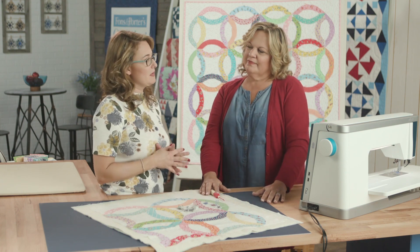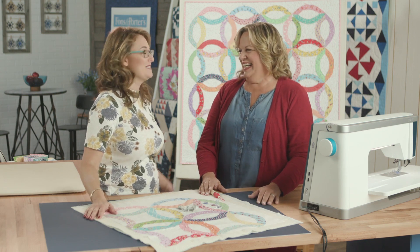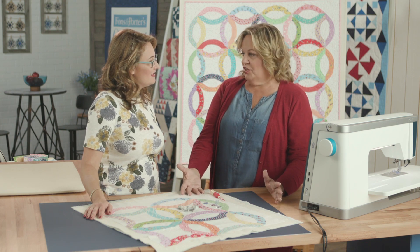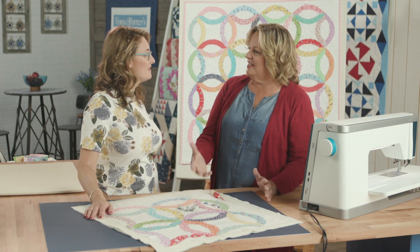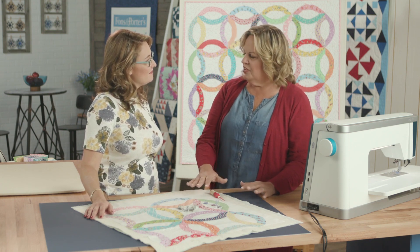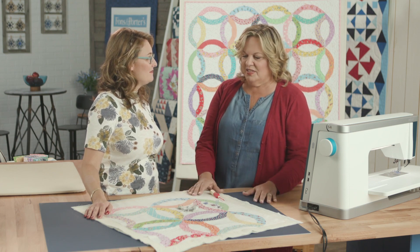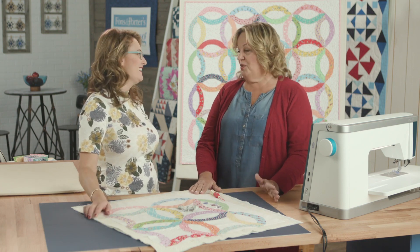What would be your number one tip for somebody wanting to improve their free motion skills? My first tip would be matching thread. Sometimes we think a contrasting thread will be so pretty, but then we look at our quilting and start being really critical of our own work — matching thread really helps. The other thing is think about creating texture. You can always learn beautiful quilting designs like feathers, but I always tell my students: start with something where you're just creating texture and not worried about a super design. And don't be too critical of your work — be nice to yourself.